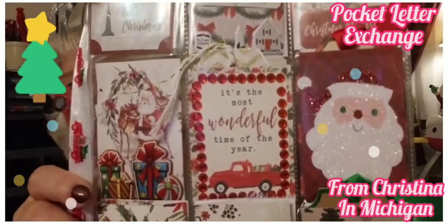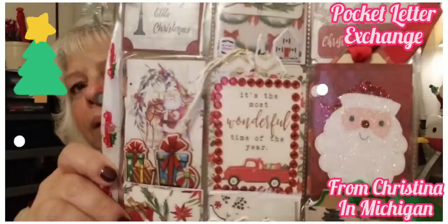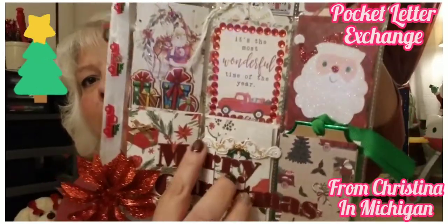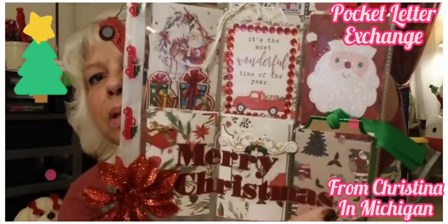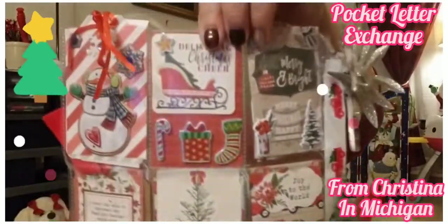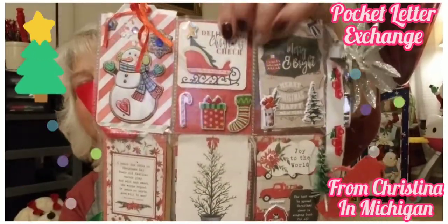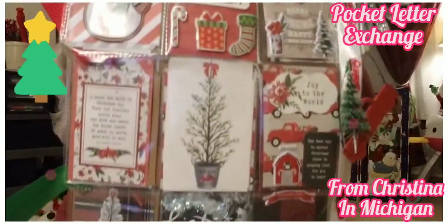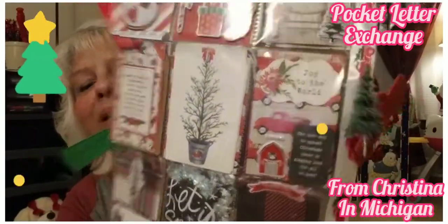Look at the way you decorated it — I don't know if I have that good of an imagination! And she's got 'Merry Christmas' — that is unbelievable! So that's the front, and this is the back. Look at the snowman! She loves snowman too.